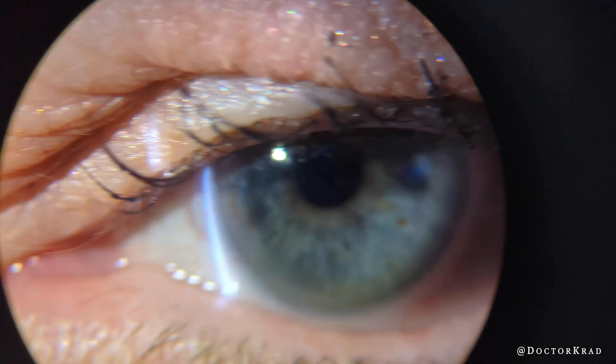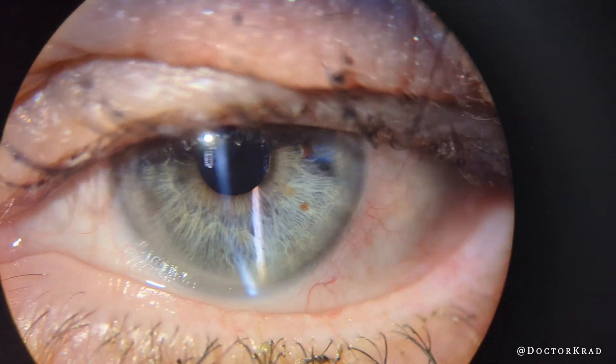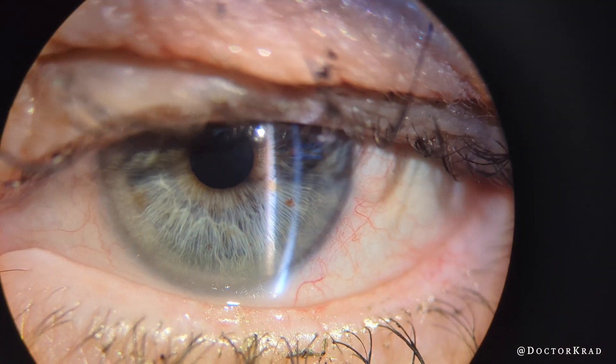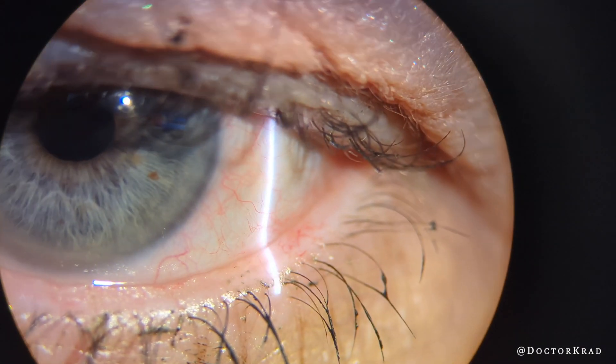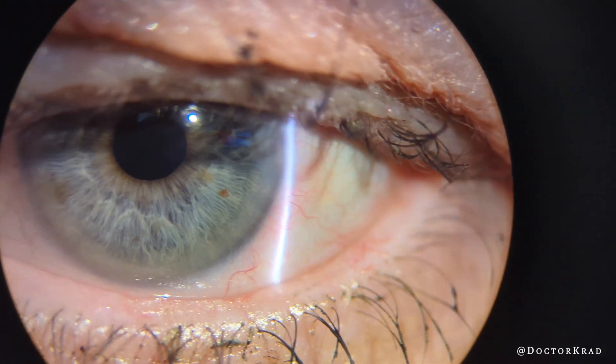Of course this is a unilateral condition — you will not find the same abnormal blood vessels on the other side. Fortunately she did very well. I hope you found this video helpful. If you have any comments or questions, please leave them in the comments section below. Thank you for watching.